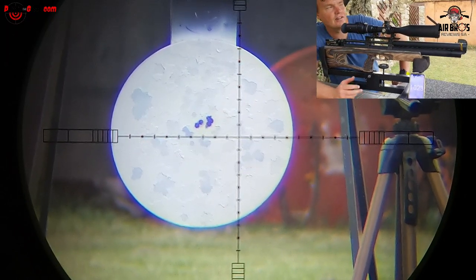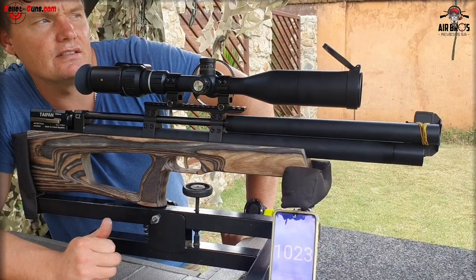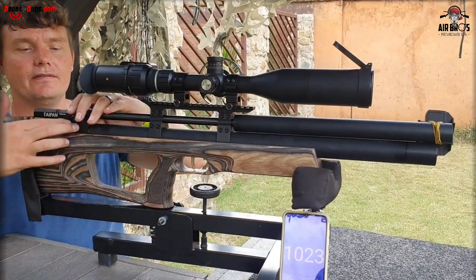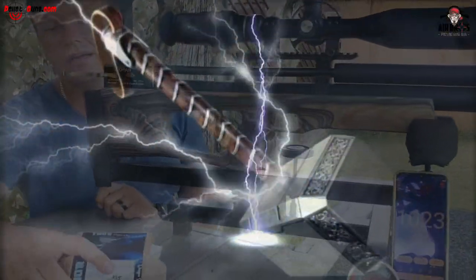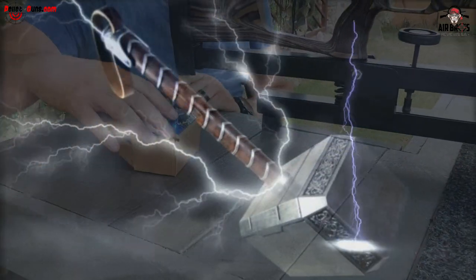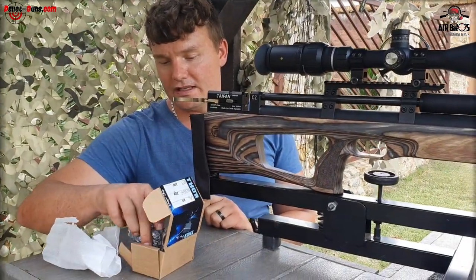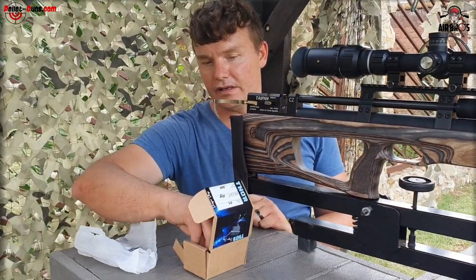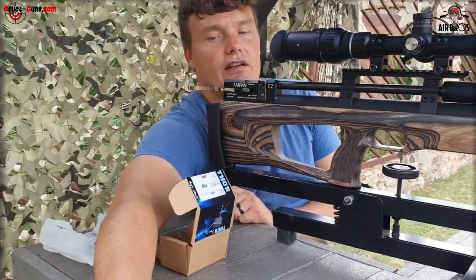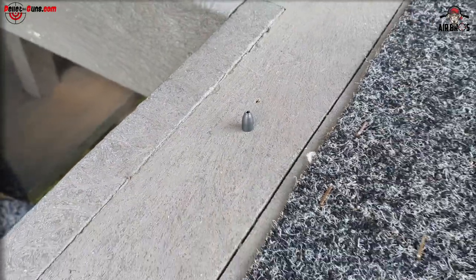Let me find some different pellets. We have our own store-made slugs in 25-grain and they are in 21.7 size. Let me quickly do a five-shot grouping - look at that beautiful slug right there.